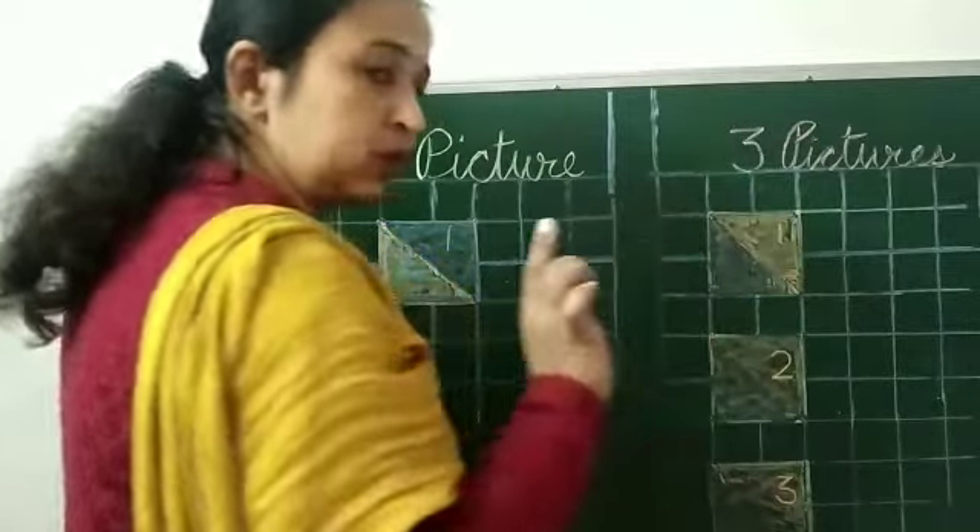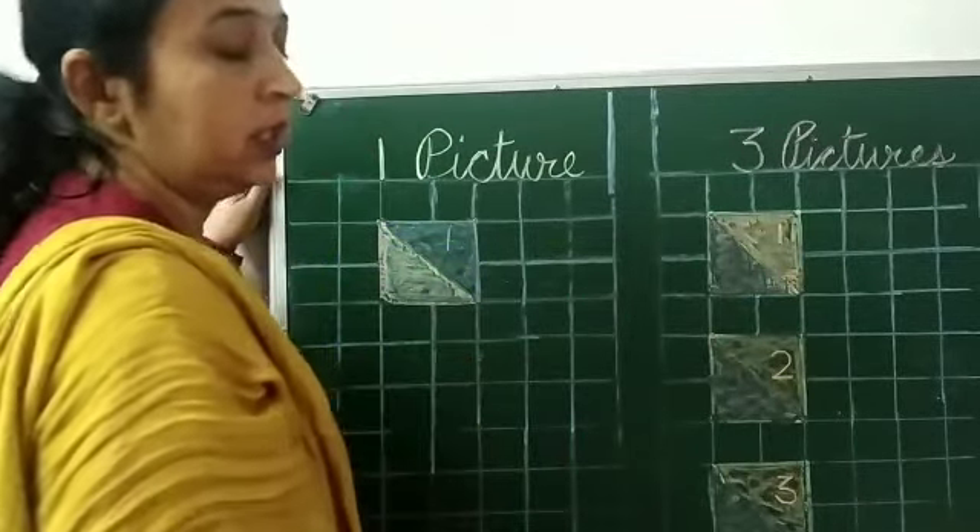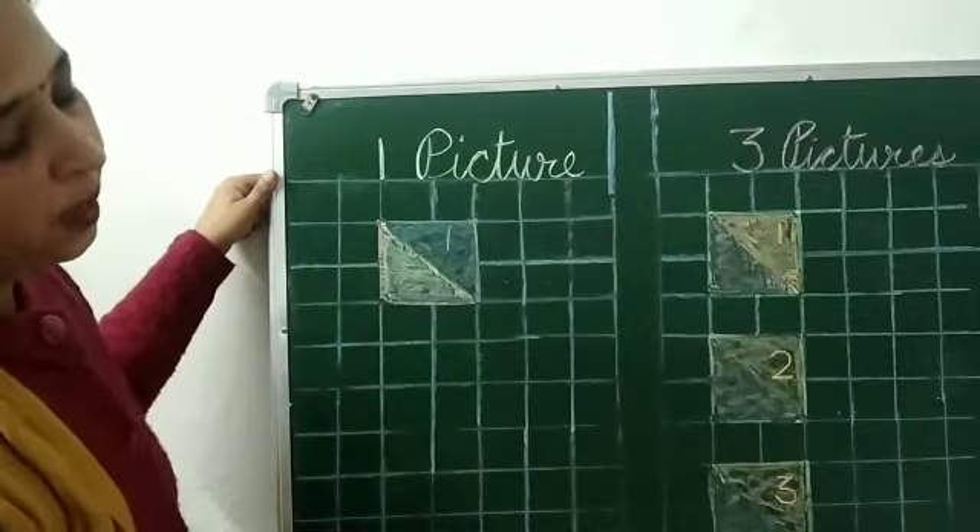Three pictures are written here, so you have to draw three pictures. Now, without due practice of this — bye-bye!